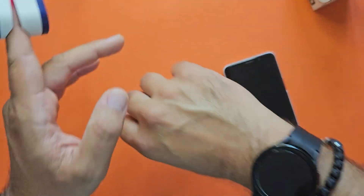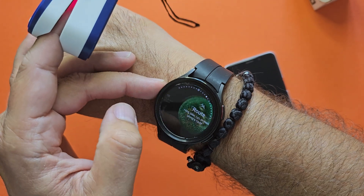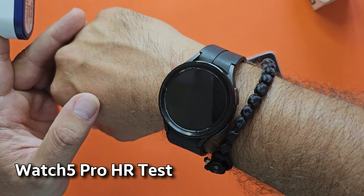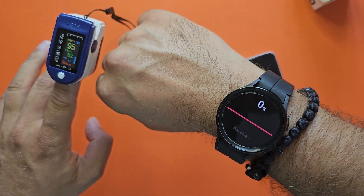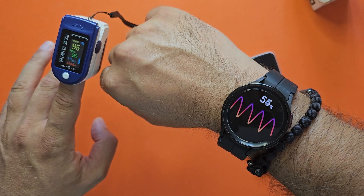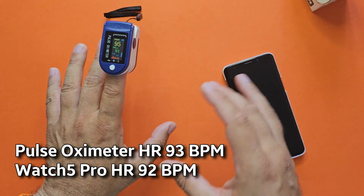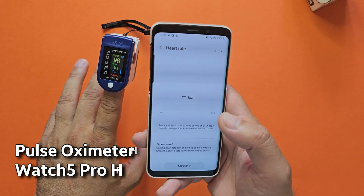Now I'm going to do the same test but using the Samsung Galaxy Watch 5 Pro, because a lot of you have been asking how accurate the new sensors in the Watch Ultra are compared to the older ones. Alright — 93 here on the oximeter, 92 here on the Watch 5 Pro. Because I'm speaking and not in the best sitting position, I still believe this is very, very accurate.